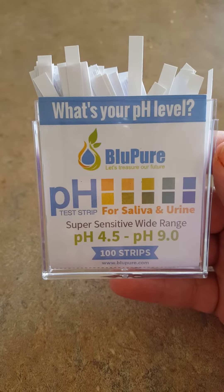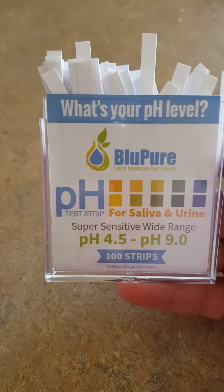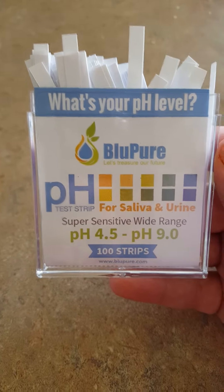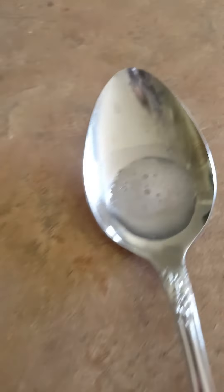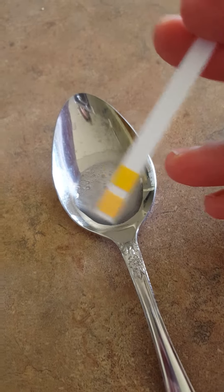Hi, this is Cammie with OMG Goodies. Today I'm reviewing the Blue Pure pH test strips for saliva and urine. I've got one of the test strips ready and I've gone ahead and collected my saliva. This is what the test strip looks like originally.